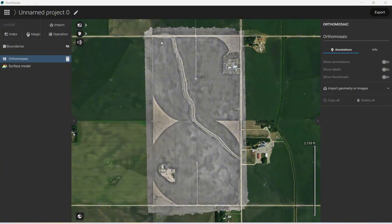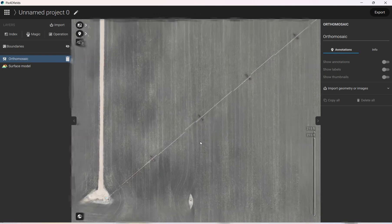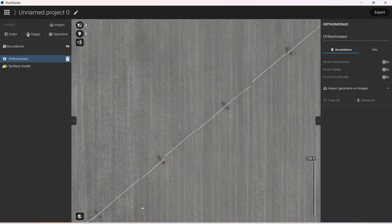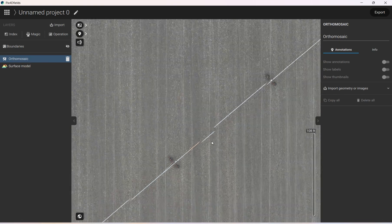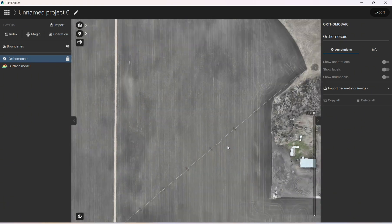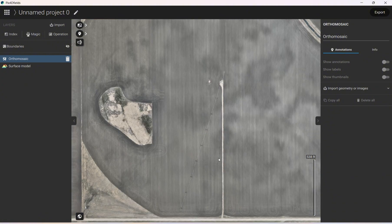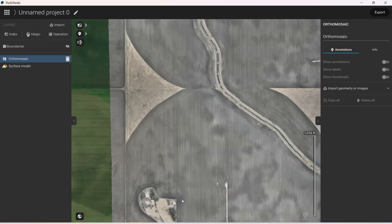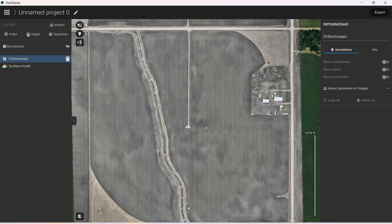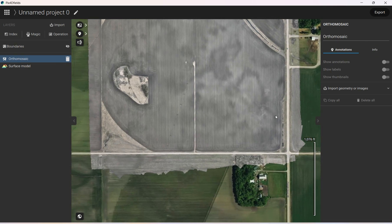Now we have our map here — it's fairly detailed. The irrigator here doesn't always stitch perfectly, but we know where it is, and that's very valuable especially since these move and can be a pain to map around if you don't know where they are. We've also got a slough, some CRP corners, a ditch, and a farmyard with some trees — so we've got a good variety here.